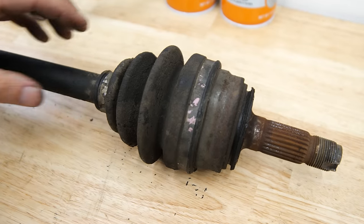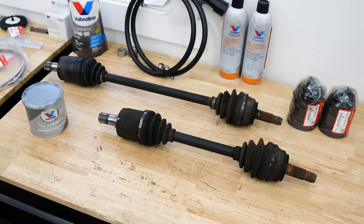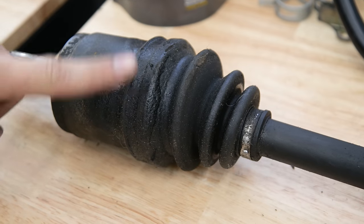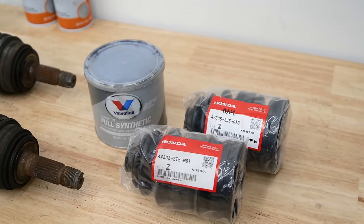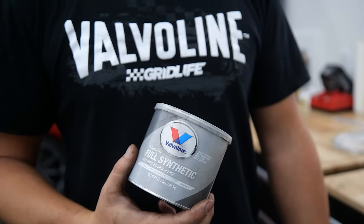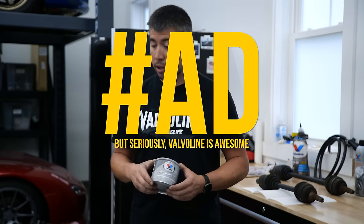The axle boots are dry rotted and need to be replaced. During the road trip the axle boots were leaking and Ben used Flex Seal as a temporary fix to get back on the road. Now we're going to rebuild these axles with new axle boots, and we'll be using Valvoline full synthetic moly-fortified grease — Valvoline is awesome, I honestly love their products.